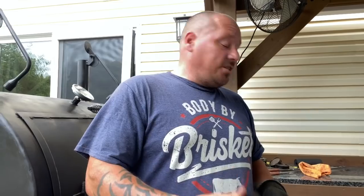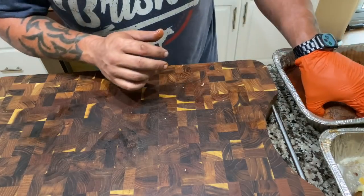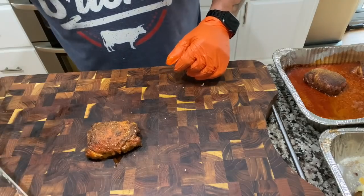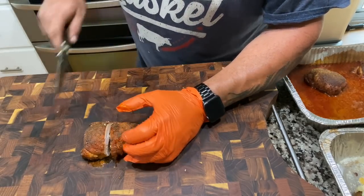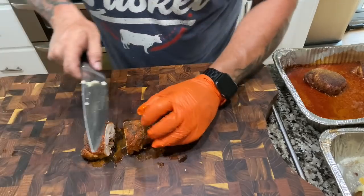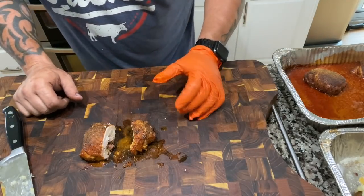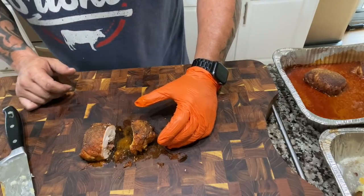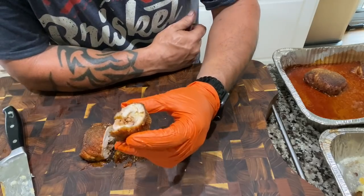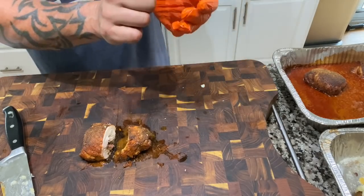Let's do this - here's our thigh, this one's mine. Going right down the center - look at that! Super juicy, tons of flavor. Wow, that's what I'm talking about. Definitely needs some blue cheese cream to cool it down though. That's it, that's all I got!